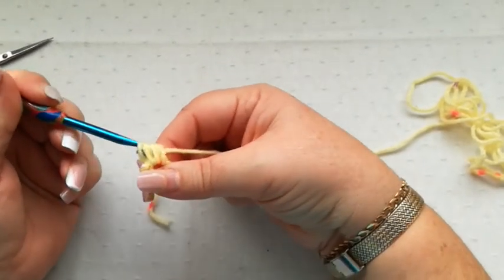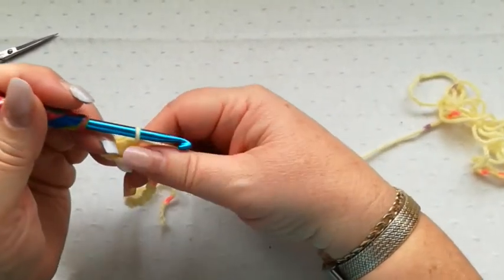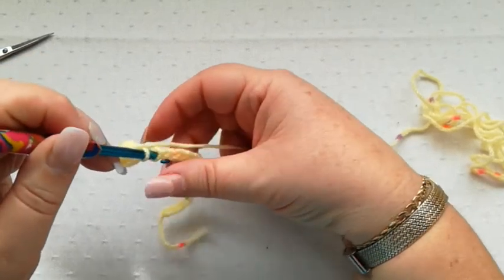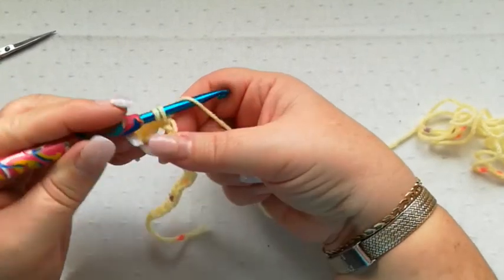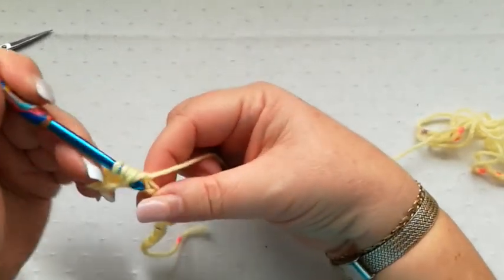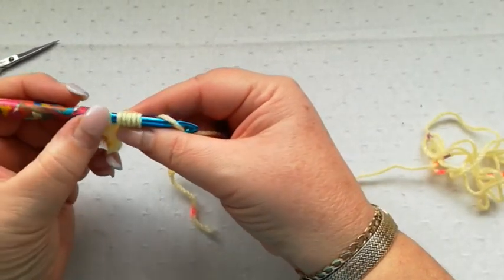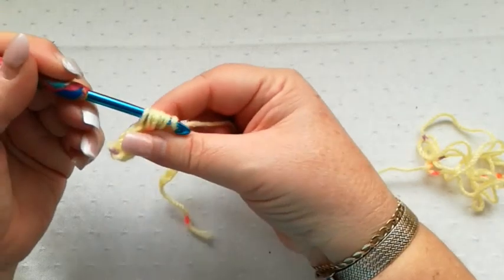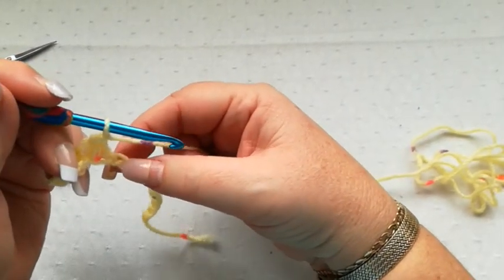Yarn over and pick up a loop — we've now got 6 loops on the hook. We're going to pull through all 6 at the same time and chain 1. We then skip the next chain and put the hook straight into the next chain. Pick up a loop, yarn over into the chain, pick up a loop — 6 loops on the hook. Yarn over and pull through all 6. Chain 1. Skip the next chain.